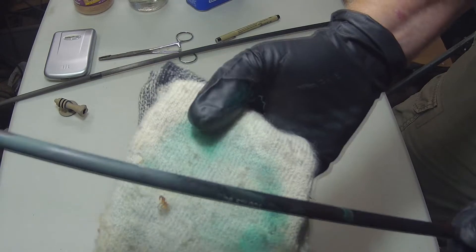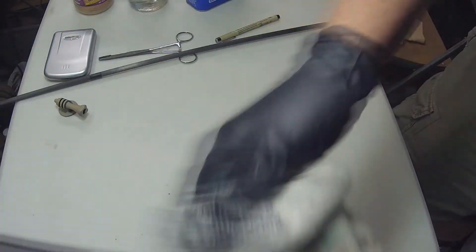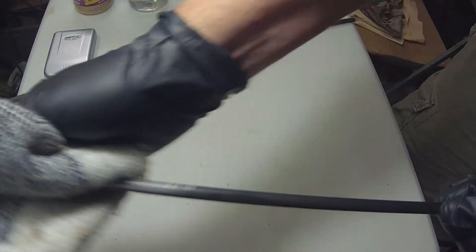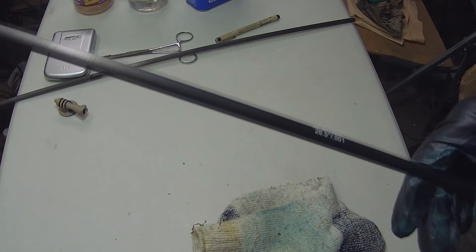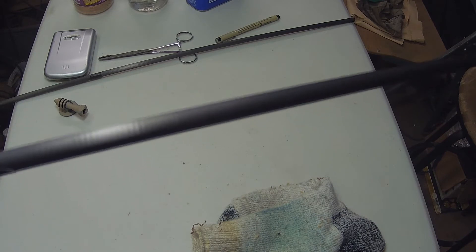Then I take the sock, flip that shaft off, flip the sock around to take a dry spot, and there you have a clean, clean shaft.